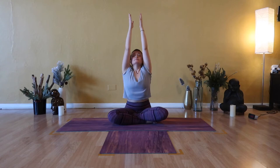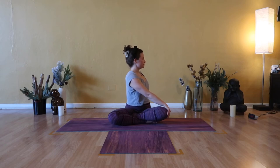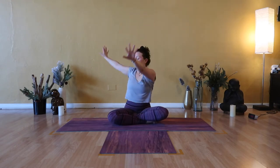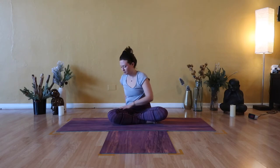Inhale, Urdhva Hastasana. Exhale, spinal twist to the right — right fingertips to floor behind you, left hand to your right knee or right thigh. Keep that width of your chest as you twist your neck and look back beyond your right shoulder. Inhale, Urdhva Hastasana, feel ribs and heart lift. Exhale, spinal twist to the left. Right hand to your left knee or thigh, delicate touch through your five left fingertips. As you inhale, feel your heart and head rise; as you exhale, you deepen your twist. Use the breath to support the rinse and release through your spine.